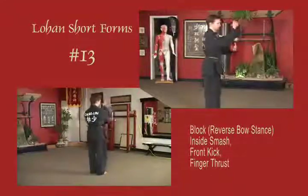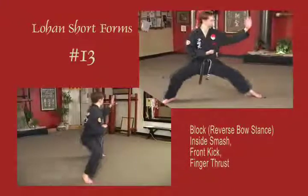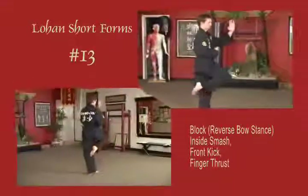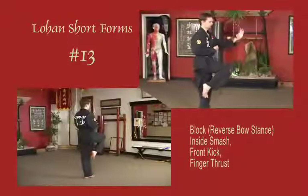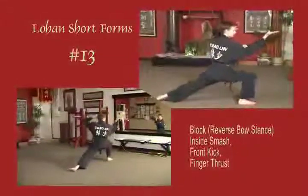Right arm blocks across the body, stepping back 45 degrees to a reverse bow. Left hand blocks out 45. Right foot inside smash to the face, front snap kick to the body. Stepping forward to a bow, spear hand into the throat or eyes. Draw up to natural stance.